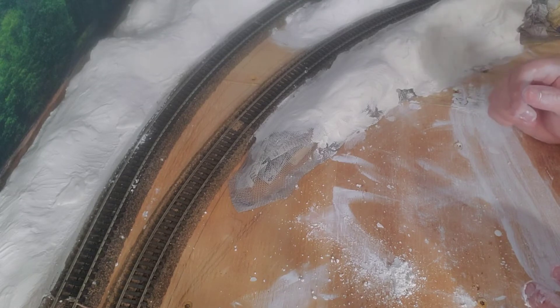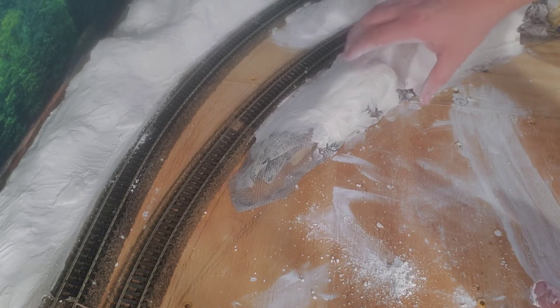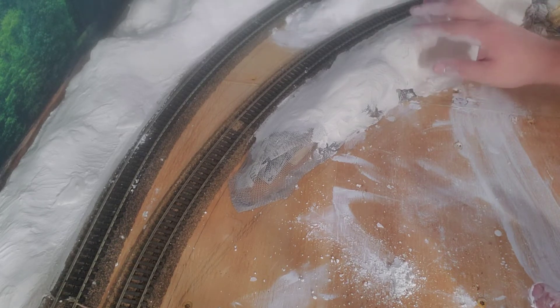I'm going to go ahead and finish this last section, then I plan on painting. I can start painting these two sections in the back because they've been done for a while. This new section will have to cure for 24 to 48 hours before I start putting paint on it. But yeah, that's what I'm going to do next.